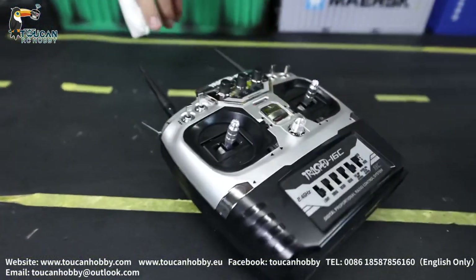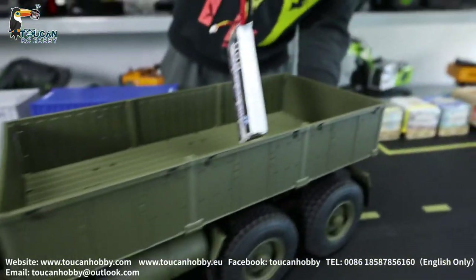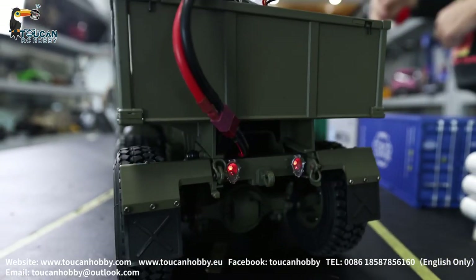First, the radio starts on the power, then connect here. I will not put the battery on there, just put it here. Connect — so it's already on.